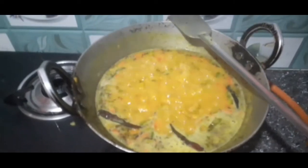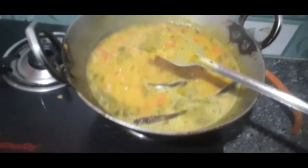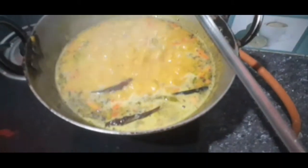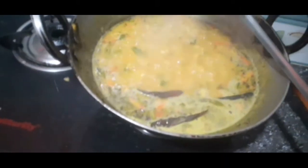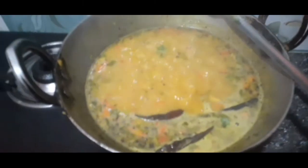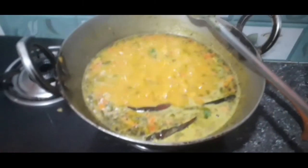Now we have to put the oil into the pot and put the oil in the pot. The oil is ready. This is complete. I am going to make a taste of it. I am going to eat the taste.